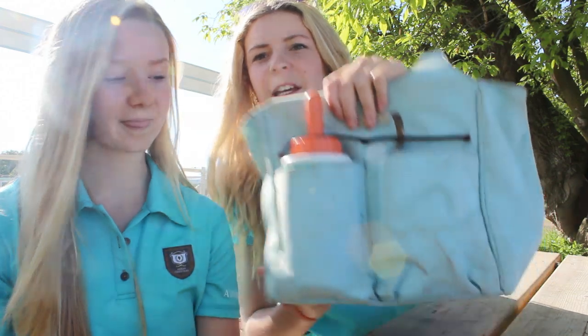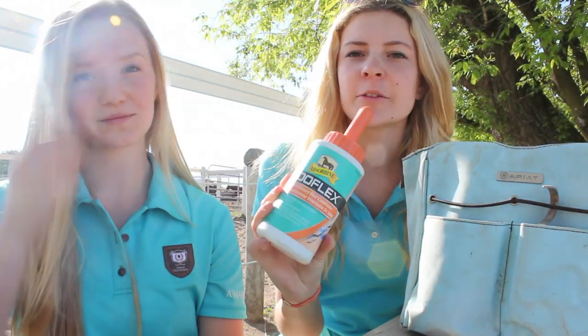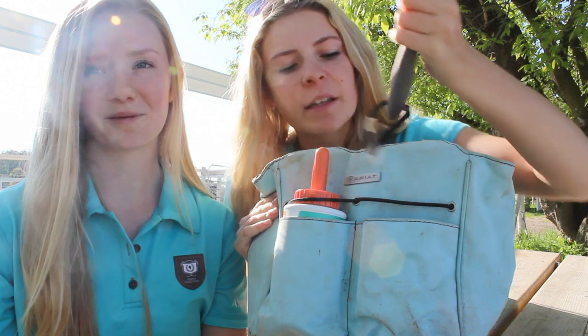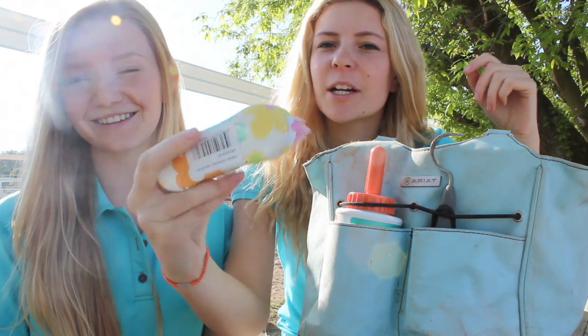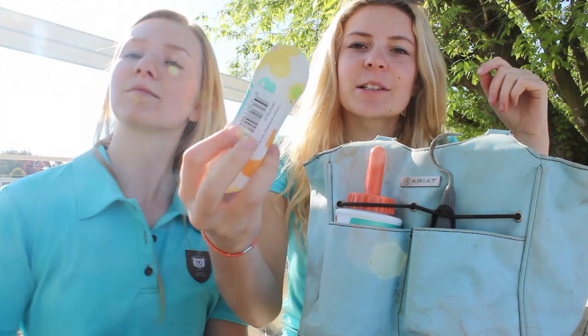In the front pocket I keep a flex thing for Luna's hooves, just to keep them healthy and strong — I always put this on before I ride. In the other pocket I keep a hoof pick; it's the Oster one, just pink. I also keep this face brush, except I don't even use it — I don't know why I bought it, but it's cute.